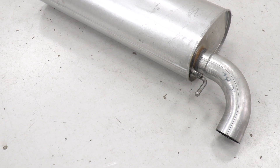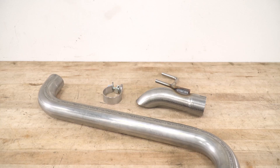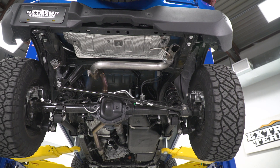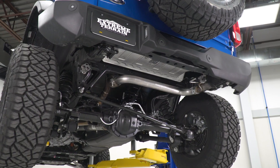Your construction is pretty straightforward here, seeing as though this is a straight pipe design that is completely free of any mufflers or resonators. You are keeping your factory resonator upstream, but you are deleting everything else with this kit. You are getting mandrel-bent 2.5-inch tubing throughout, all made from that high-quality 304-grade stainless steel.